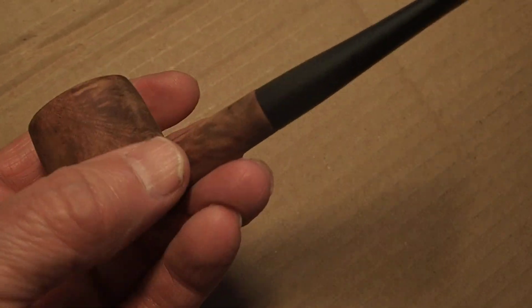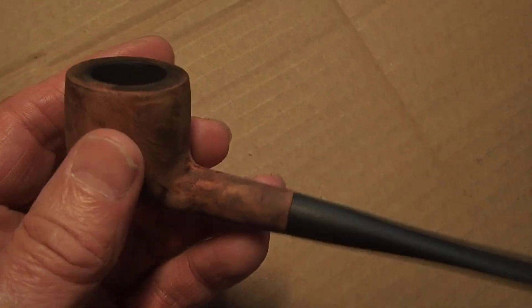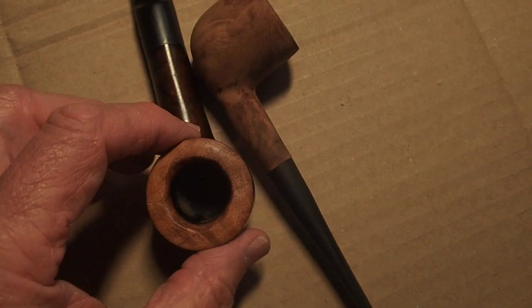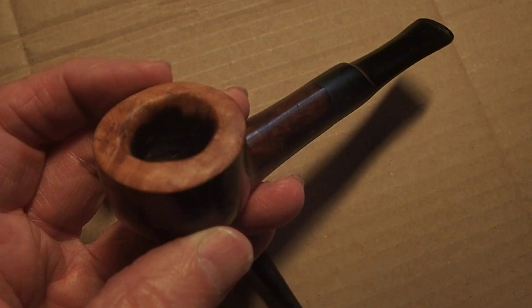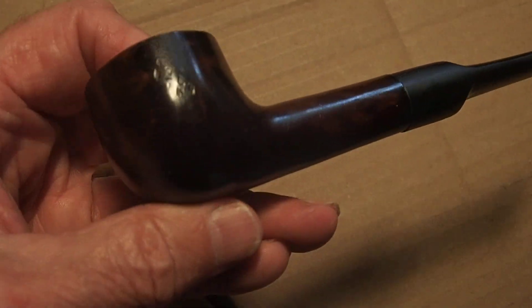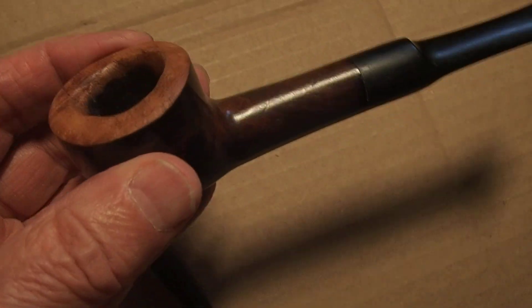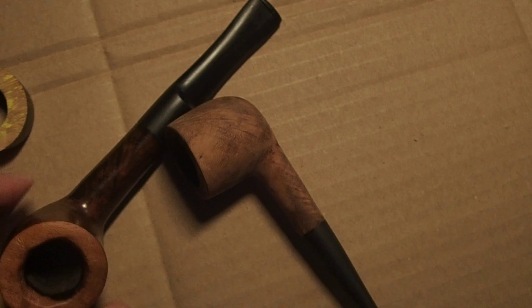I might just leave it like that rather than darken it with any stain or varnish. Anyway, those are the two latest bits and bobs I've been working on. That's a really nice pipe — even though I've taken off a lot of it, you can see it's still a fairly big bowl, so it's going to be all right. Thanks for watching guys, see you soon, bye.